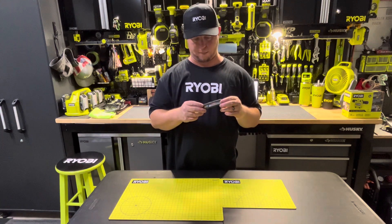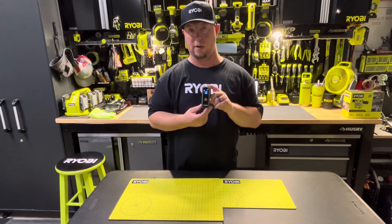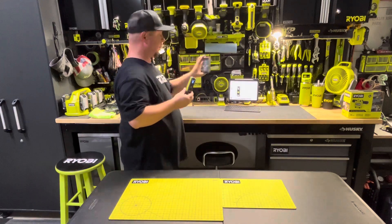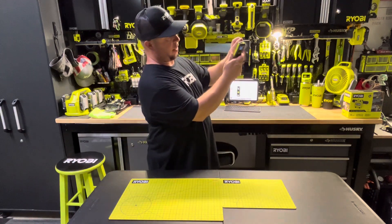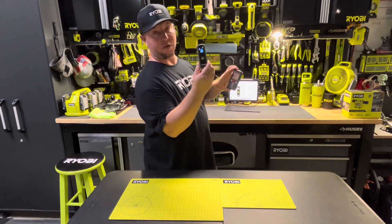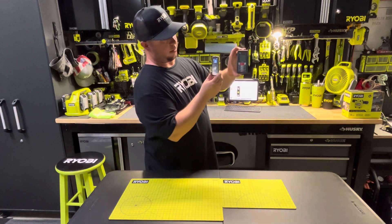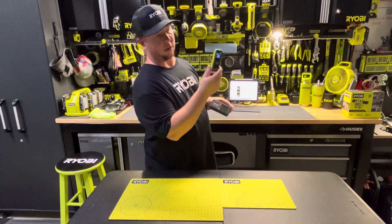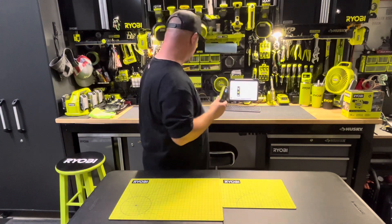Really enjoying it — you guys should definitely check it out. The price point is a little higher than I'd like to see, to be honest with you. Something similar from Bosch with fewer buttons that does about what this does is probably about $10 to $15 less. But with Ryobi being everything, you got to have it, right?